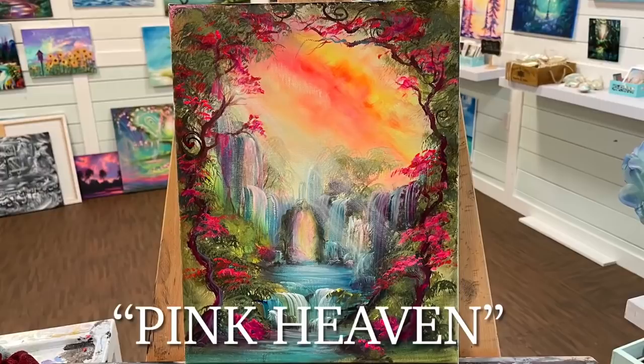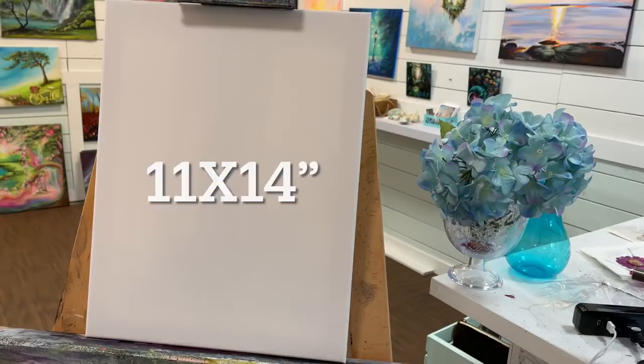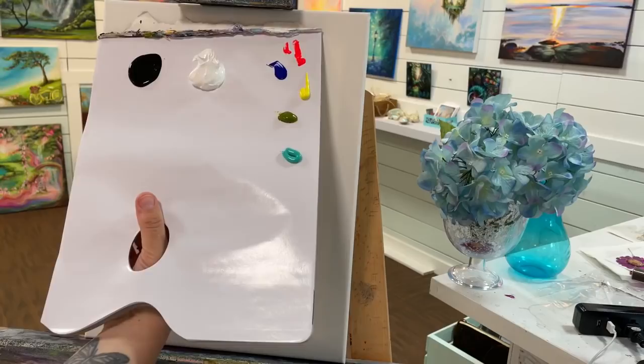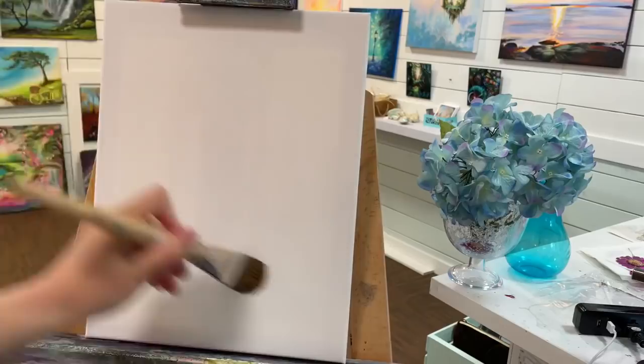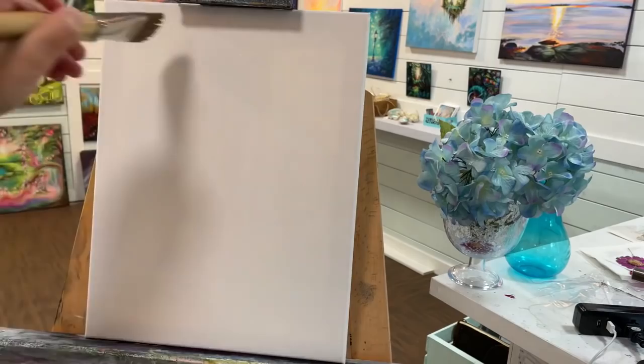Hi everybody, welcome back to my channel, this is Joni Young. I'm going to be showing you how to paint this step by step. This painting is called Pink Heaven. Today we're going to be working on an 11 by 14 stretched canvas. Check below this video in the description for the full list of colors and brushes. Here's my large blending brush, a filbert brush. I'm just putting a little bit of water on the canvas all over — this helps the paint spread around a lot easier.